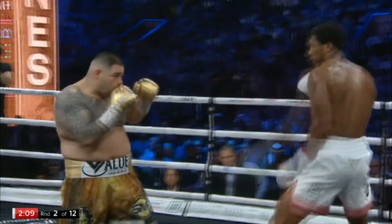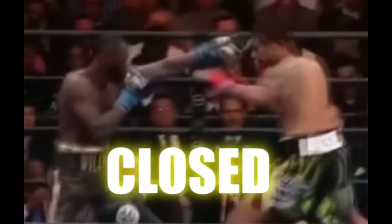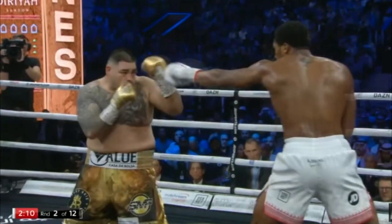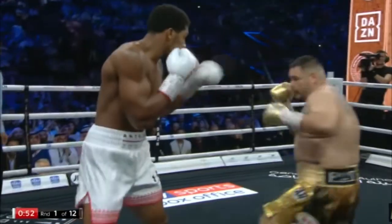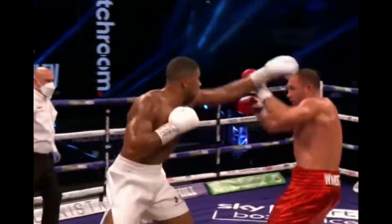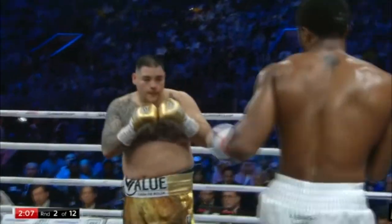Along with these active parries, Joshua's long guard gives him proactive jab defense, which is all about stopping the punch before it's even started — usually by controlling space. Here are some examples of Joshua putting that theory into practice. Every time Ruiz tries to get his jab going and initiate offense, Joshua just gets in his way — using that long extended lead to close the jab lane, keep the hand busy, or even trap it in place, while always being ready to transition to an active jab defense as needed.